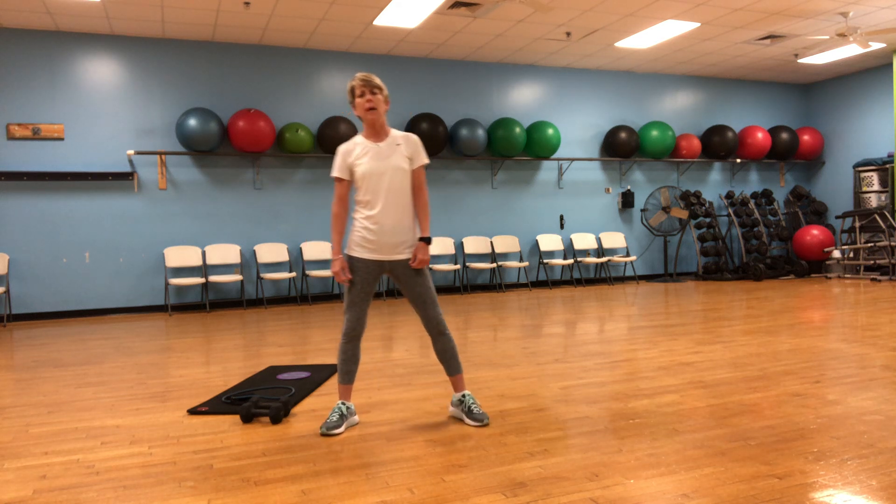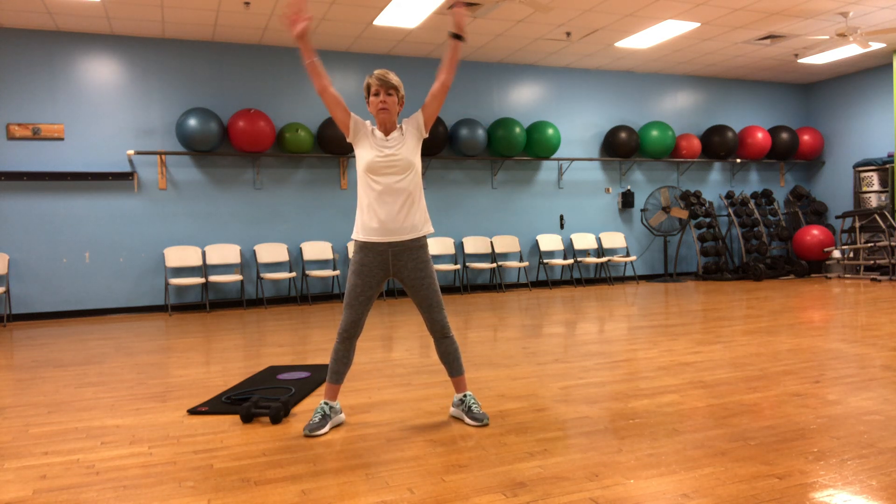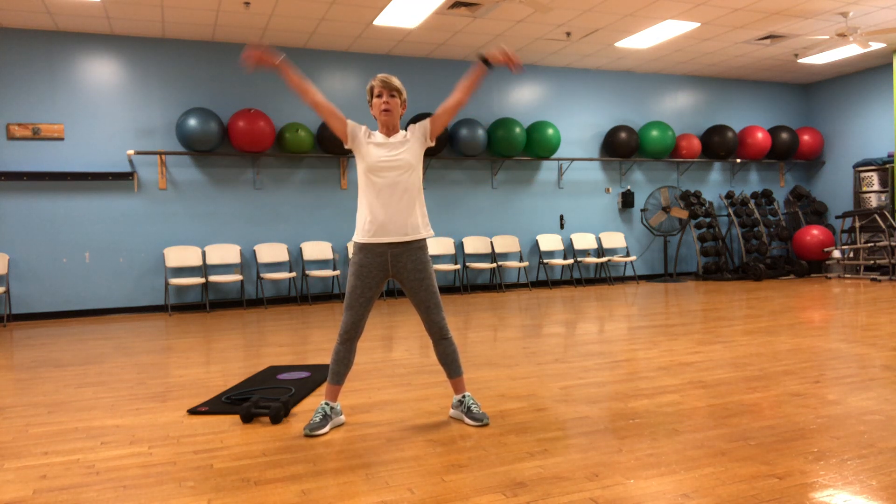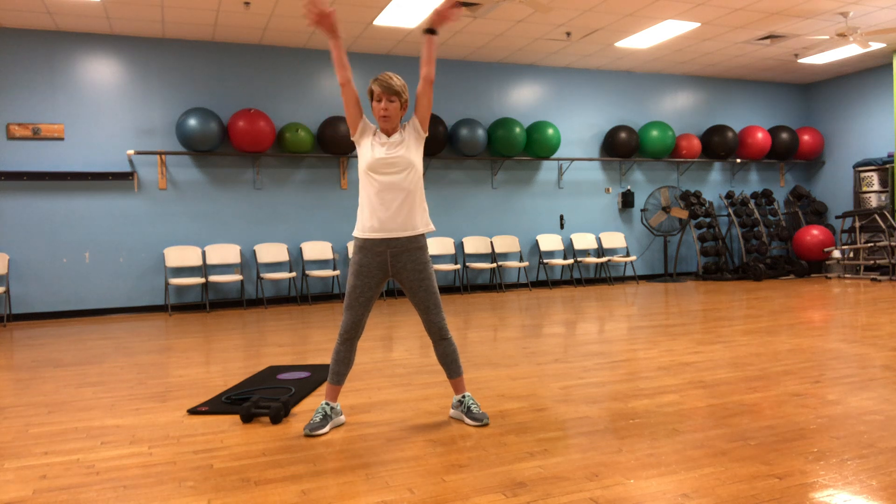All right, let's get warmed up. Ready? Here we go. Remember, you do what you can do. If something takes you to a point that you don't feel comfortable, then you need to stop.